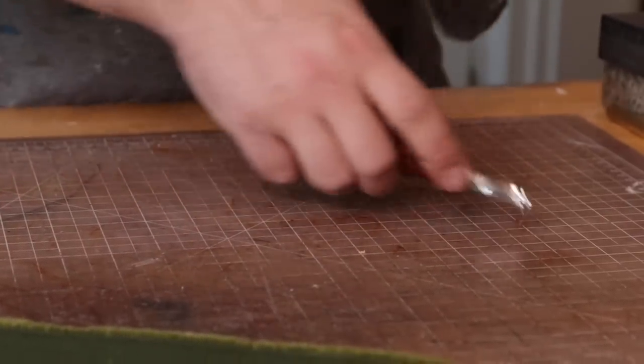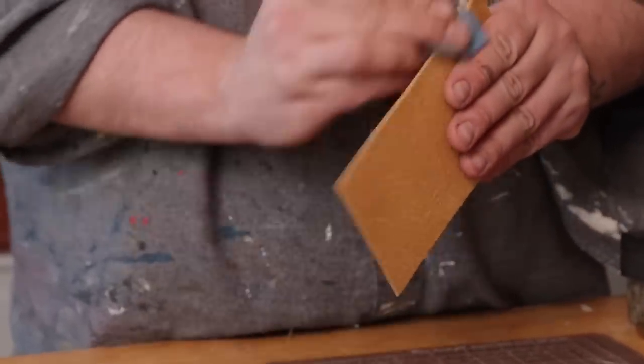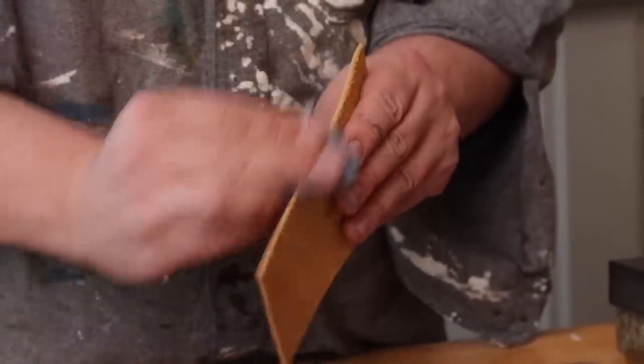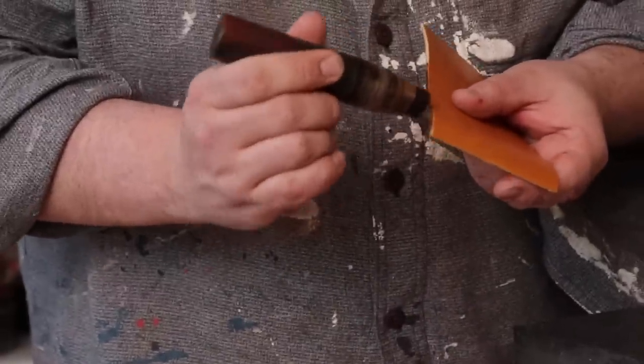We'll throw a quick bevel on there, a quick sanding on there, and just so we can get a little bit of contrast for the camera, I'm going to do my mixture — two-thirds medium brown, one-third dark brown — and then I'll use my dye pen.